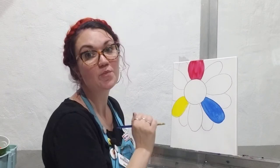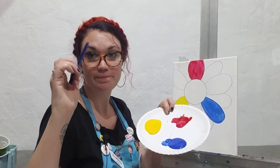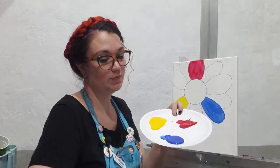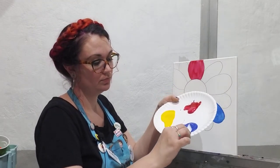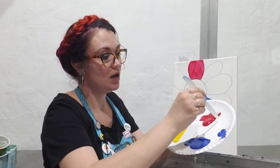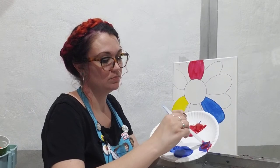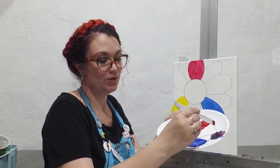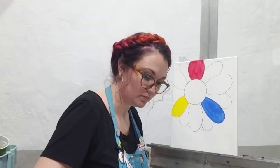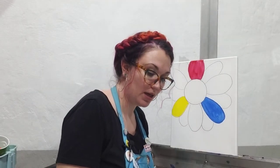Okay, rinsed my brush off. So now these are our primary colors: red, yellow, blue. Our secondary colors are the colors that we make with primary colors. So if I take a little bit of my blue, smoosh that over there, wipe my palette knife off, and take a little scoop of my red — maybe a little more — and I mix those together, I'm going to get purple.